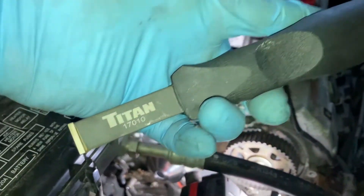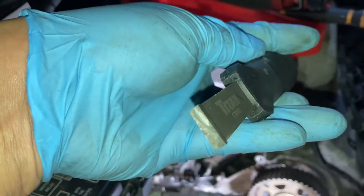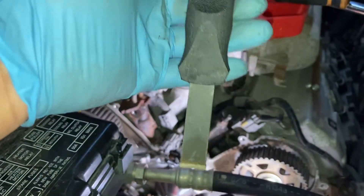Used this Titan Tool scraper, part number 17010. This thing right here scrapes out that crud like butter.